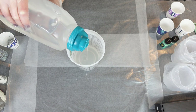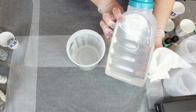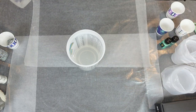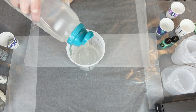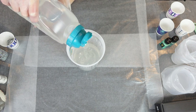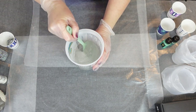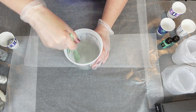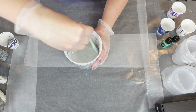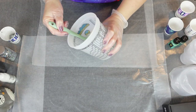Five ounces by volume of hardener first in the cup, and then I'm going to do five ounces of resin. I like to put my resin and hardener in two separate smaller plastic containers. When you start mixing this, you want to make sure to scrape the sides and the bottom of the cup. The directions say to stir for three to four minutes — this is obviously sped up. You want to stir a little slower and carefully so you don't produce bubbles.